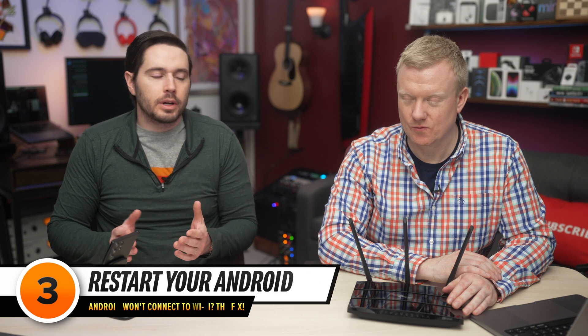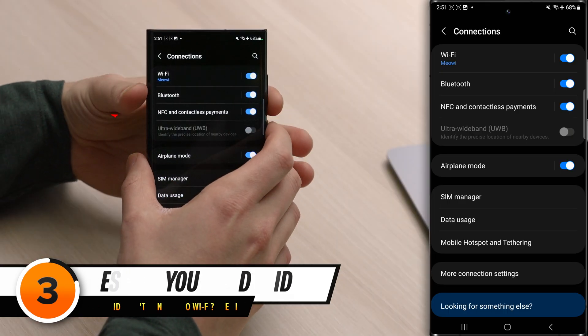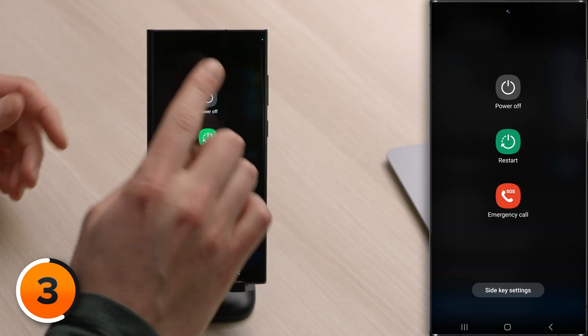The next step is restarting your Android. This will vary from model to model, but on newer Android phones, press and hold the side button and the volume down button simultaneously, then tap Power Off. Wait 15 to 30 seconds to let your Android completely shut down, then press the side button again to restart your phone.